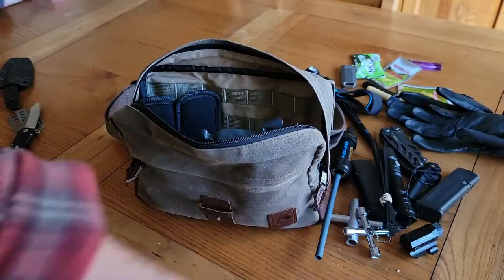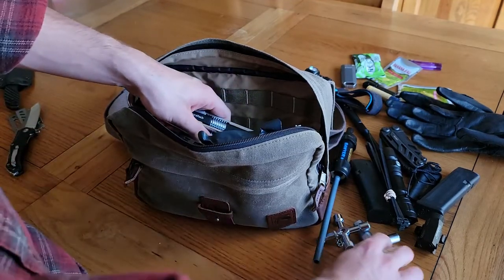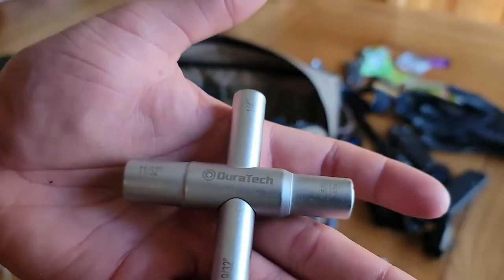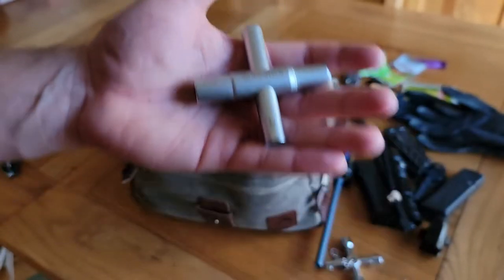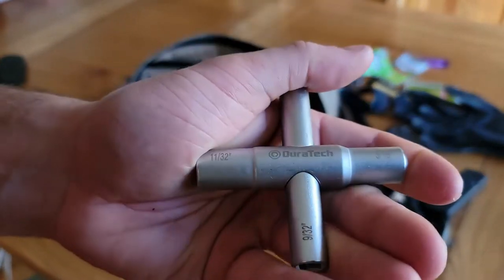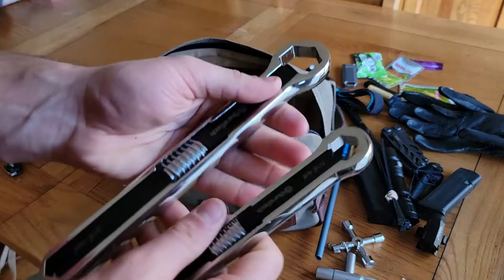There are also zip ties — I think maybe 10 or 12 — a million and one uses, just good to have on hand. The silcock keys, the next item I'll show you, and the screwdriver are all made by Duratec. I found them looking for silcock keys and noticed they made a lot of other multifunctional tools, so once I got them I went ahead and got all this other stuff because it's really good quality.